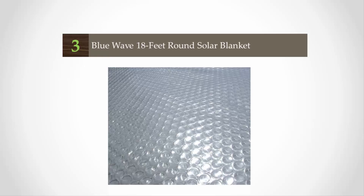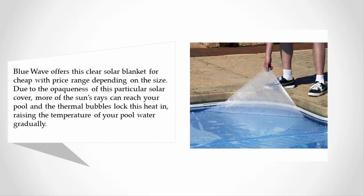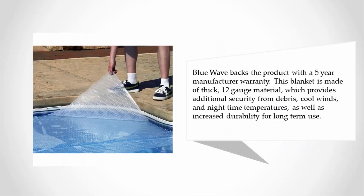Halfway through our list at number three, Blue Wave offers a clear solar blanket at a price range depending on size. Due to the opaqueness of this particular solar cover, more of the sun's rays can reach your pool, and the thermal bubbles lock this heat in, raising the temperature of your pool water gradually. Blue Wave backs the product with a five-year manufacturer warranty.